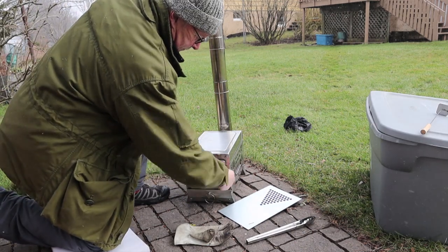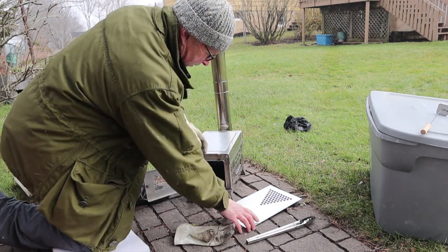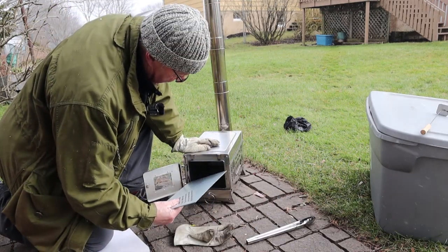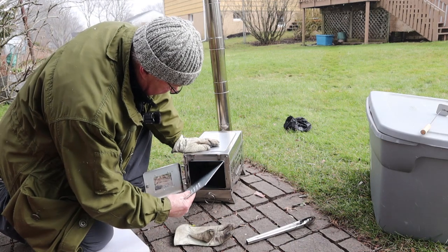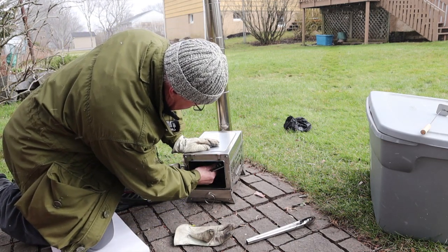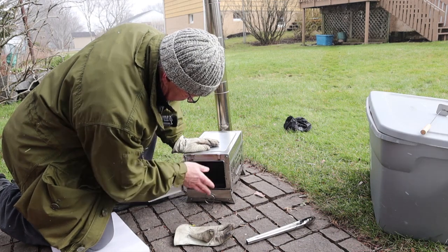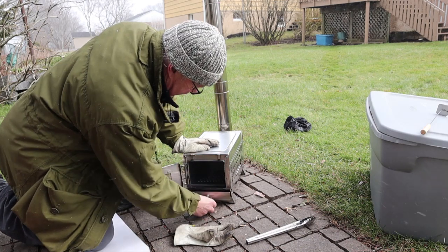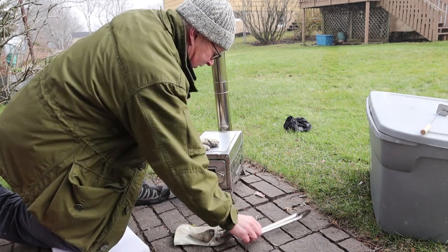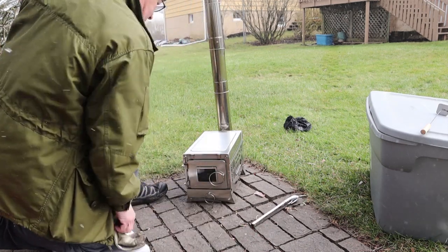Now, the fire grate. The fire grate goes in with the Christmas tree top — or point of the arrow — in first. It drops into place. Then in goes the ash pan. Now let me assemble what I'm going to be burning and we'll start the fire up.